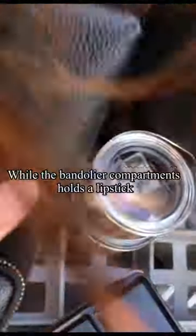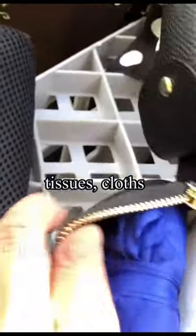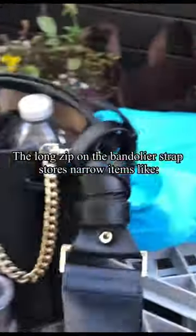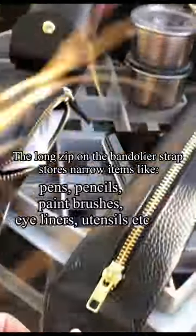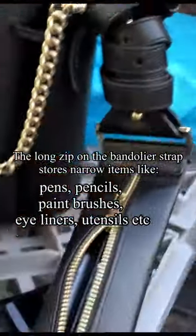The bandolier compartments hold a lipstick, another shopping bag, tissues, cloths or band-aids. The long zip on the bandolier strap stores narrow items like pens, pencils, paintbrushes, eyeliners, utensils, etc.